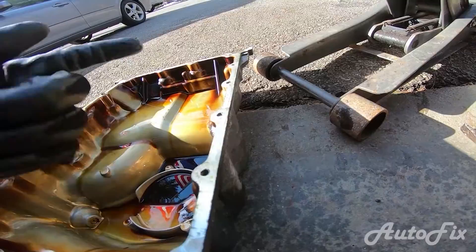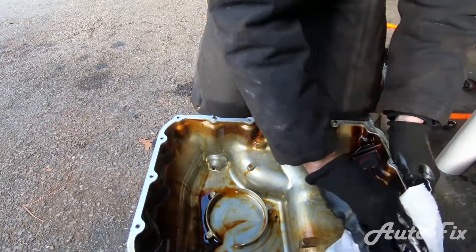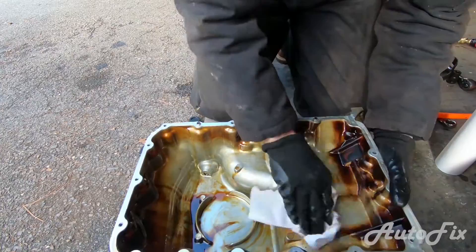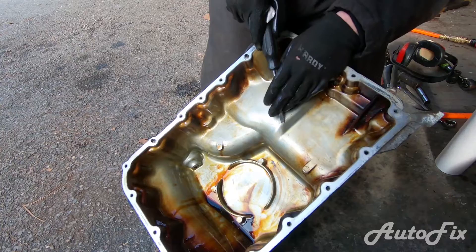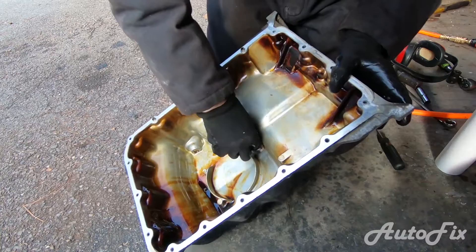I'm going to take some paper towels, clean off the outside, then scrape it with a flathead screwdriver — very carefully, you just want to take the old gasket material off. Then we'll clean up the inside, spray it with some brake cleaner, and reinstall. Be careful of imperfections in the aluminum casting here — they can catch on your paper towel, so scrape those little bumps off with a screwdriver. The oil pan itself looks very clean actually.